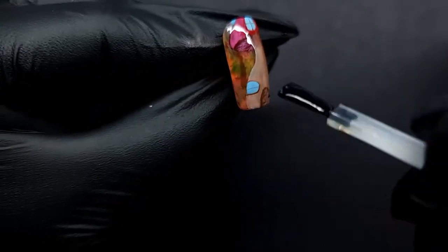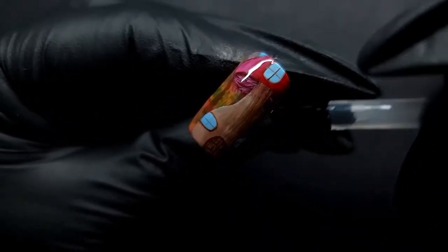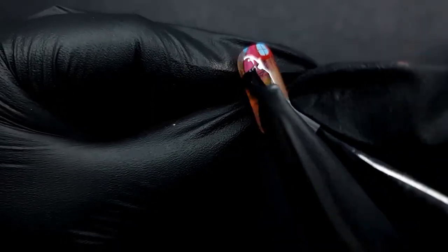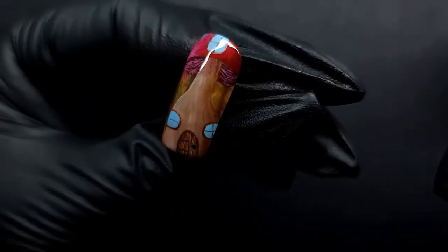I decided to make this a shiny nail, which I think looks good — none of the colors changed drastically. With a matte top coat the colors can really change underneath, but with a shiny one you always keep the color. Every time I do a competition piece I always put a shiny top on and try to make it as flat and smooth as possible. That's why I always use shiny.